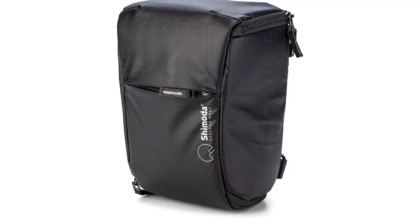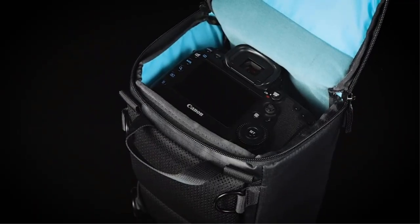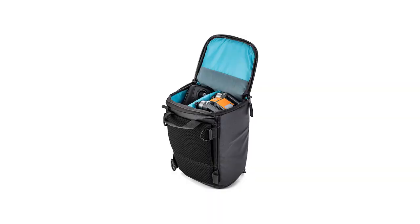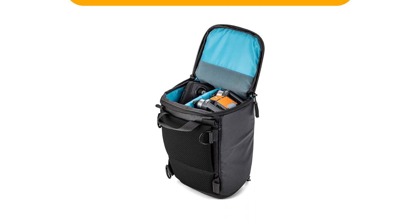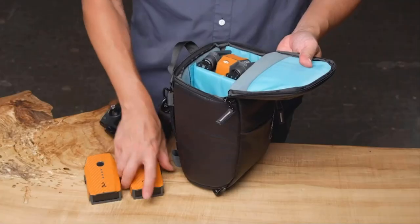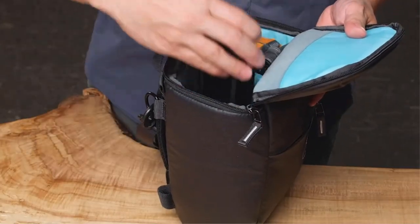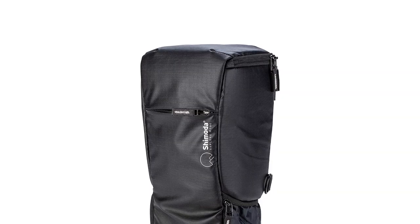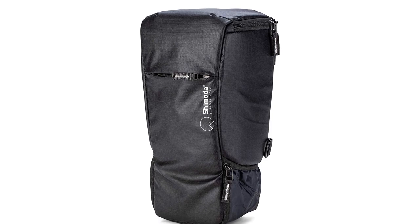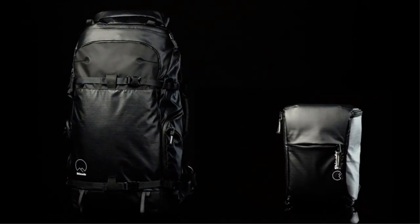For independent use, it can be carried with the included shoulder strap or attached to your belt. As part of the larger Shimoda system, it can be used in the Action X series through the side access panel, attached to the backpack hip belt, or mounted to the harness of your Explore/Action pack with optional accessory straps. The base quickly unzips allowing you to pack a 70-200mm f/2.8 lens, or to carry a 24-70mm f/2.8 with the lens hood extended, reducing the amount of gear required to carry different sized lenses.